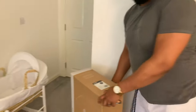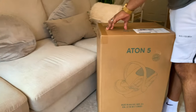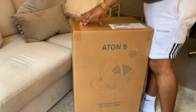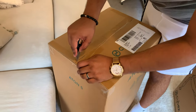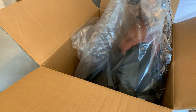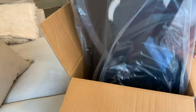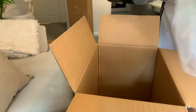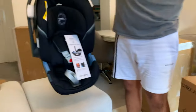Which one should we start with? The car seat - let's go for the car seat first. It does say you're not supposed to use a knife when you're unboxing, but I can't think of another way to open this, so I'll just be very careful. So that's what's inside the box. It actually looks kind of nice.